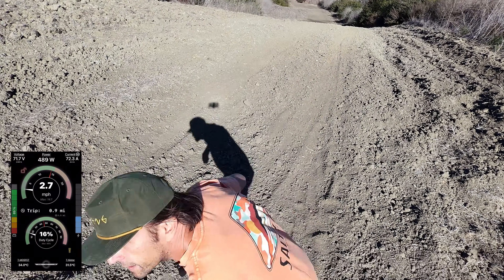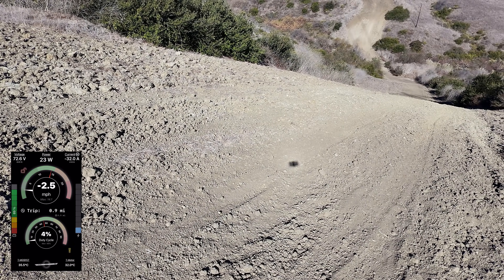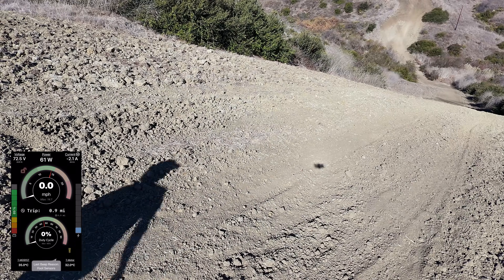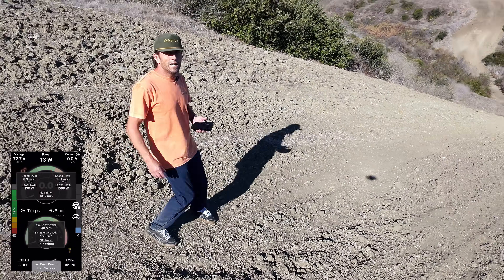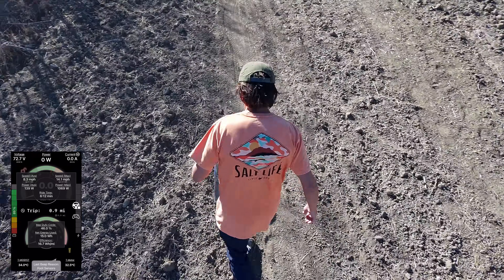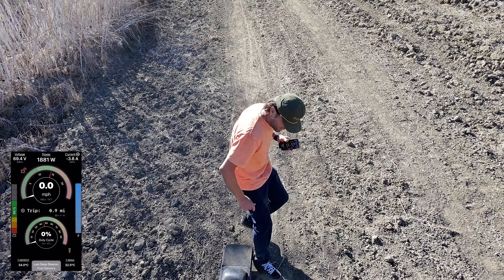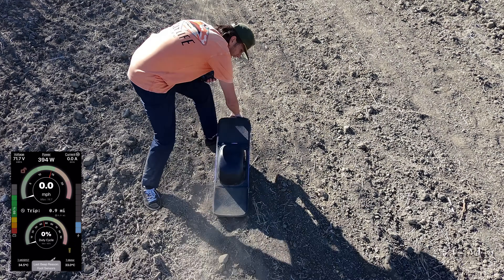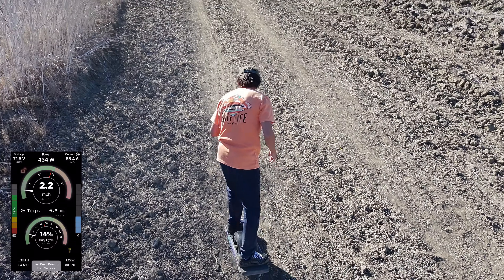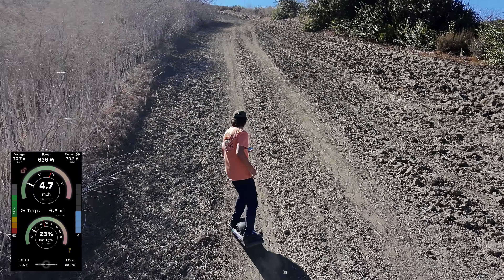Let's see if it can find me. Hello, I'm right here — oh, it lost me. Hey buddy, right here, come on. There we go, there we go — yep, that's me. All righty, let's do this.